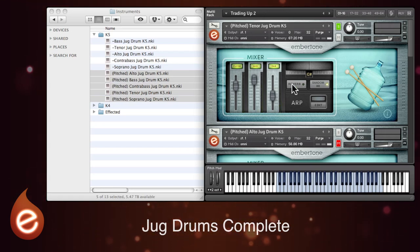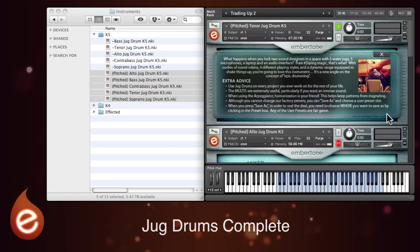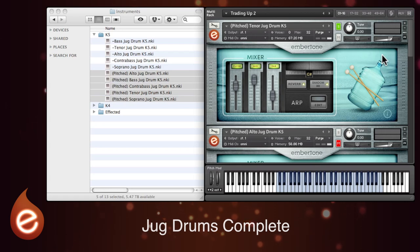You've also got the option to add an additional reverb, and you can control the overall pitching of the instrument with this wheel here. The other thing to mention on the main panel is there's a small information tab which opens up for a couple of tips from Embertone themselves. So that's how the basic individual instruments work.